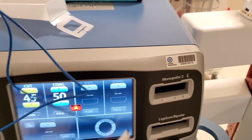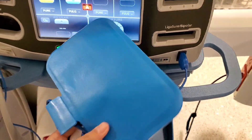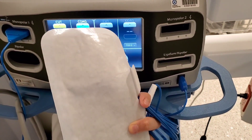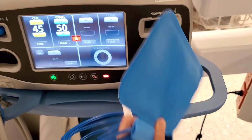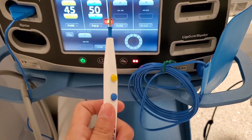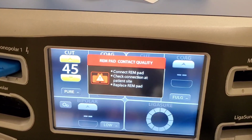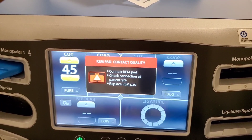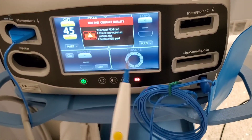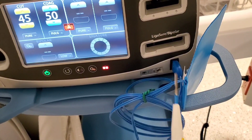So once that's plugged in, let's try to see if it works. Just a disclaimer — the bovie does not work if a bovie pad is not attached to the patient. So let's see what it would say if we press on it. It says: REM pad contact quality, connect REM pad, check connection at patient's site, and replace REM pad. So just as I suspected, you cannot use a bovie if the bovie pad is not connected.